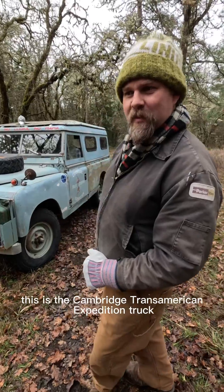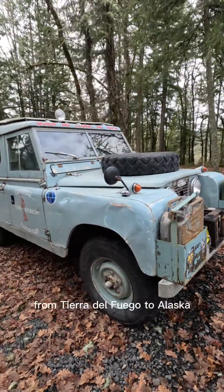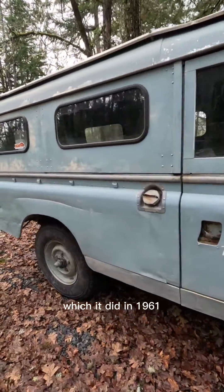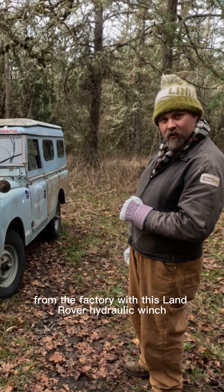This is the Cambridge Transamerican Expedition Truck — the first vehicle to drive from Caratel Polio to Alaska, which it did in 1961. It came from the factory with this handover hydraulic winch.